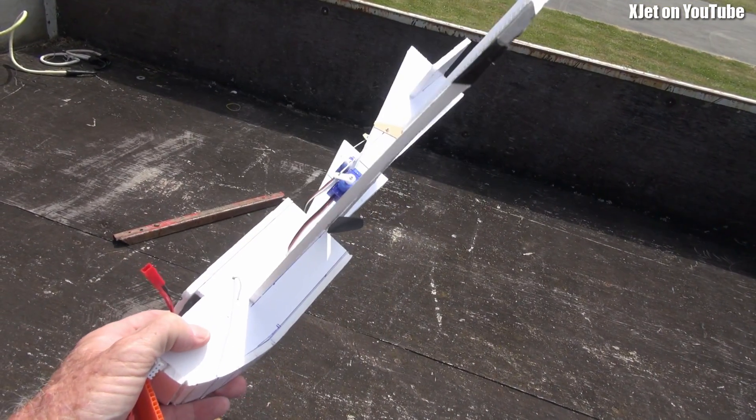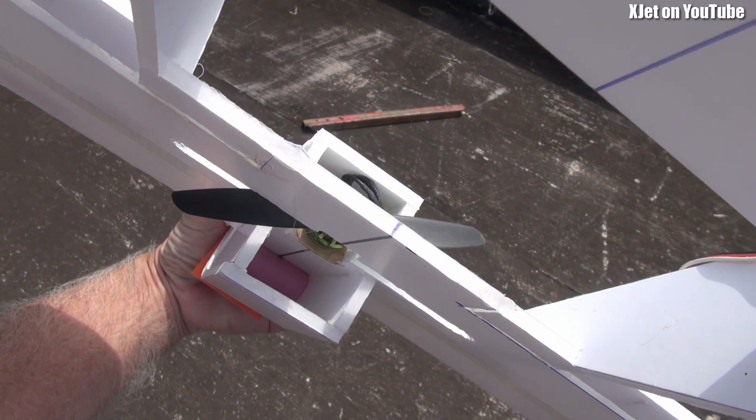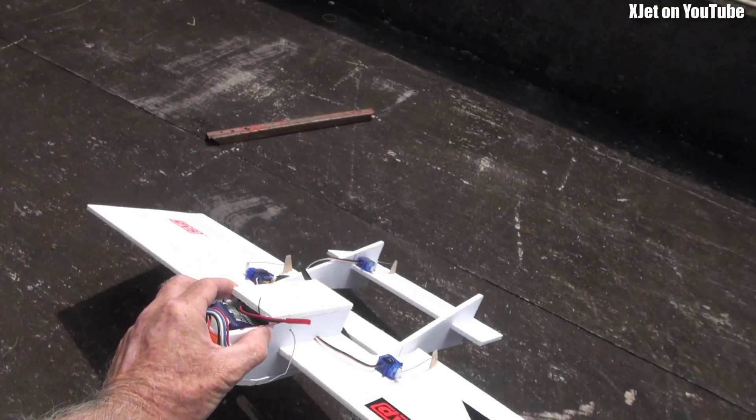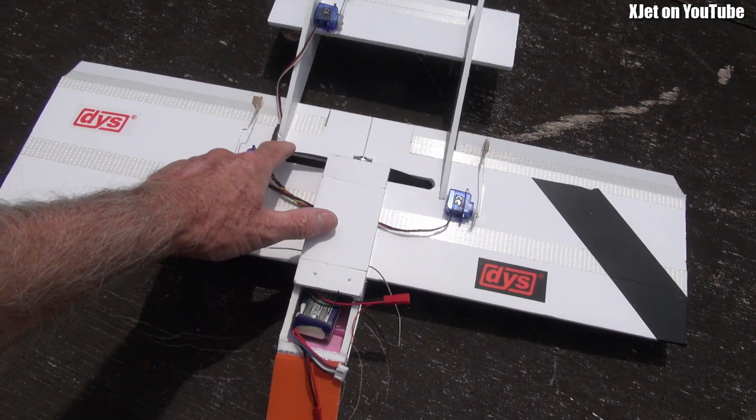You could make it a lot smaller — there's a lot of space wasted underneath. As you can see in the back, there's nothing, so you could really whittle that down a lot. I've used a prop-in-wing design, so it's noisy as hell, but my goal wasn't to make it quiet.